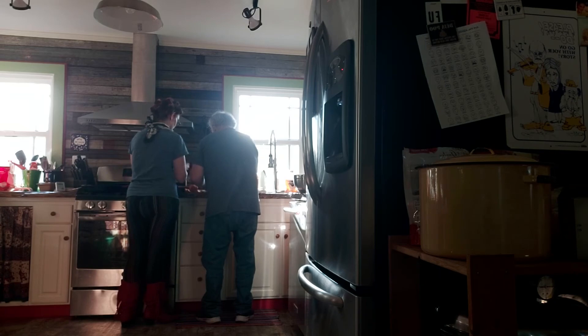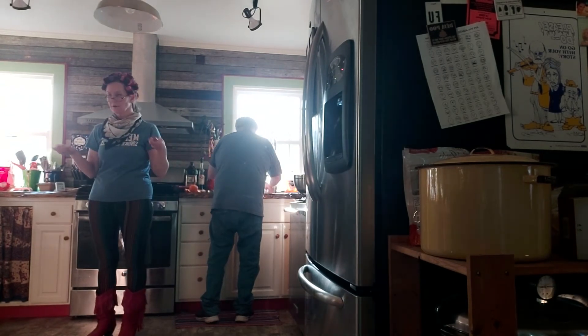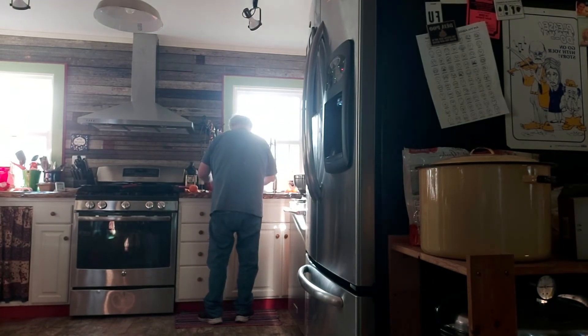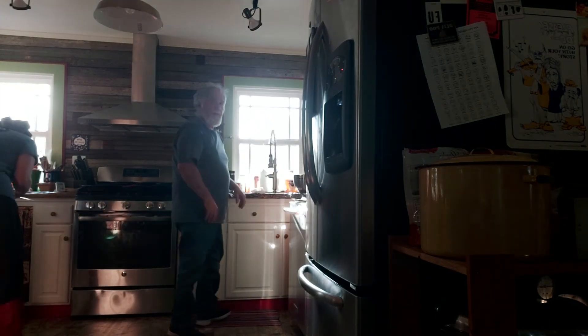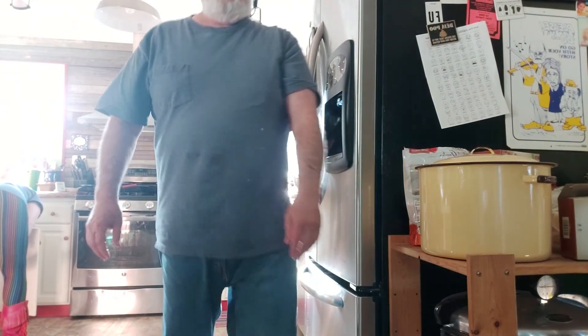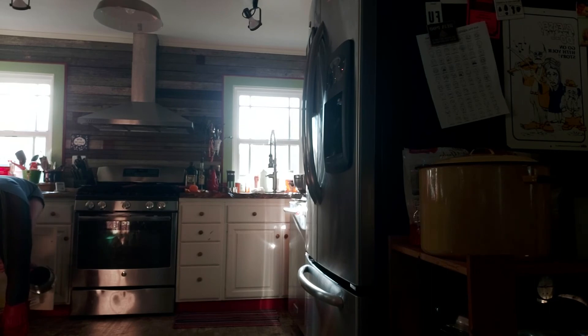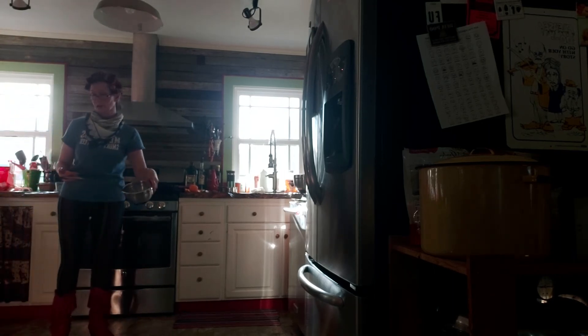Don't waste water. So now I'm going to make the relish — I'm going to combine oranges, olives, pepadew peppers, parsley, oil, and vinegar in a bowl. Hey, how's it going?